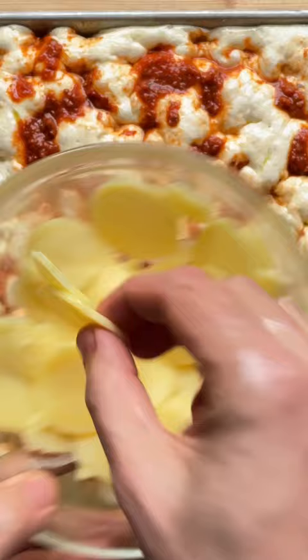Place the potatoes on a sieve. Add a few tablespoons of tomato salsa on top of the focaccia. Add a layer of potatoes and bake.